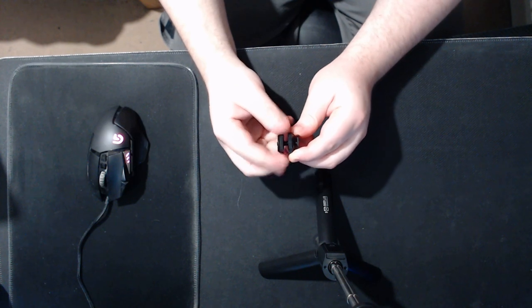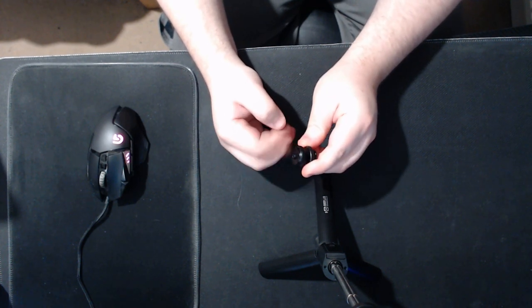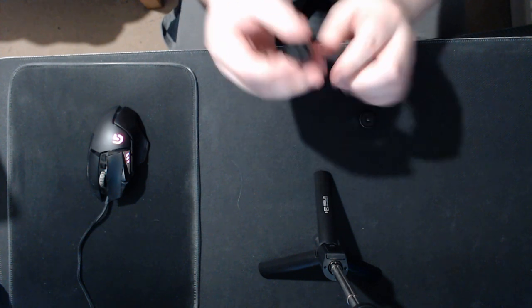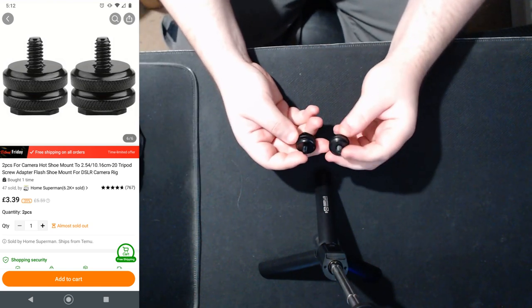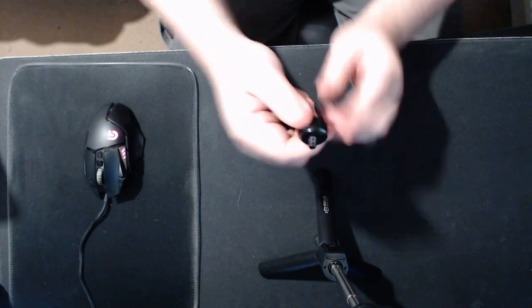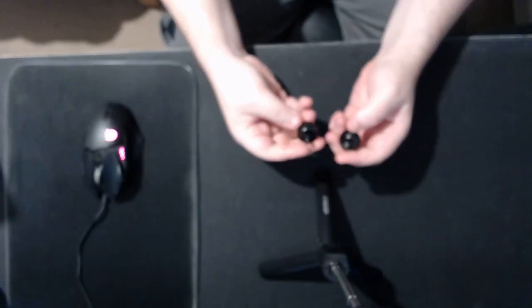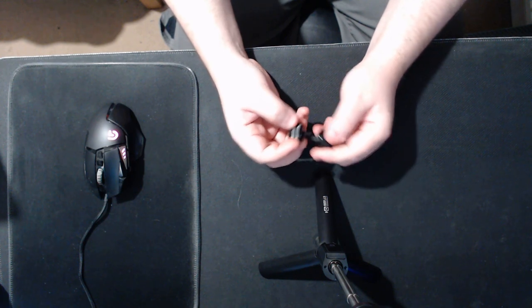The next product is these quarter-inch shoe mounts — for cameras that have a hot shoe or cold shoe on top. You mount this on, screw it down, and put something quarter-inch on top. Honestly, I don't think I would buy this specific one again. It's £3.39, and if you look close at the threading, the paint isn't fully set and one of these is slightly leaning a bit.